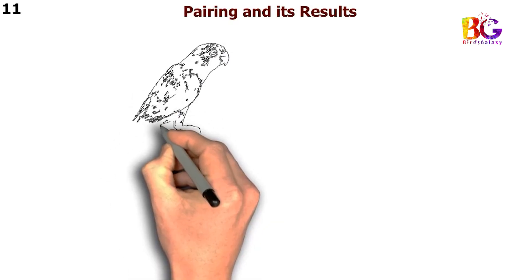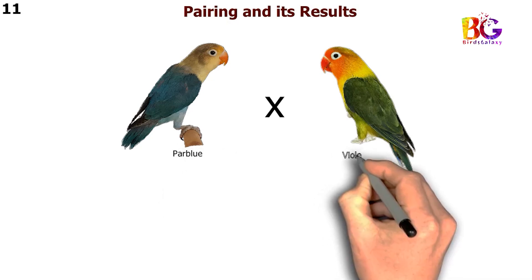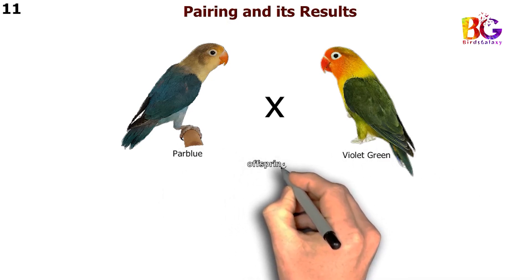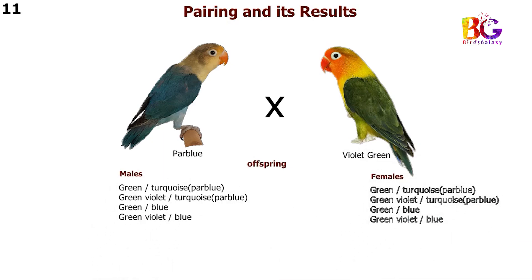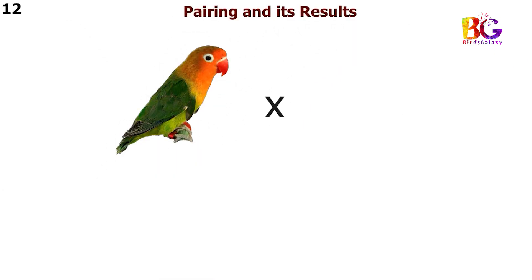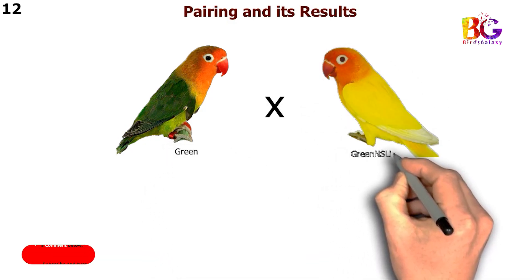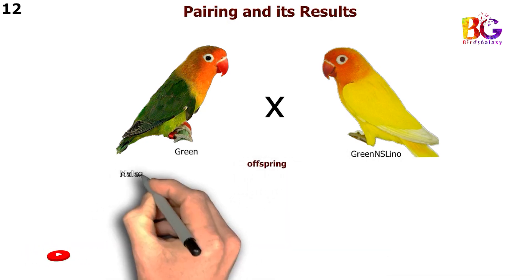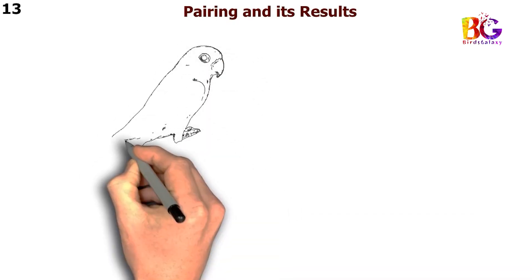In the eleventh pairing we are taking blue with violet green Fisher. In the twelfth pairing we are taking green split blue. In the thirteenth pairing we are taking green and Esselino with blue Fisher.